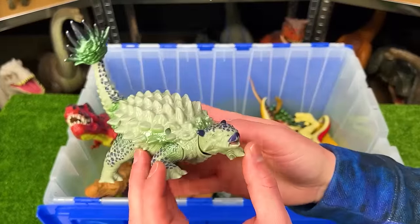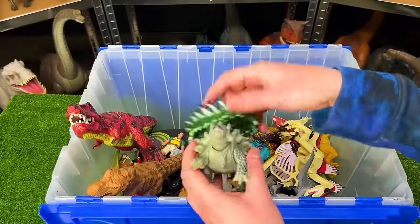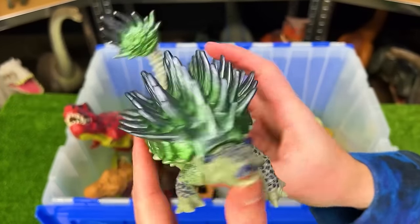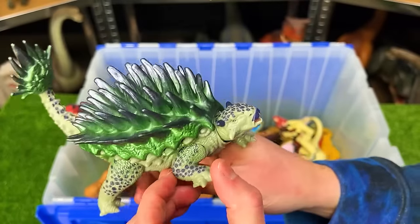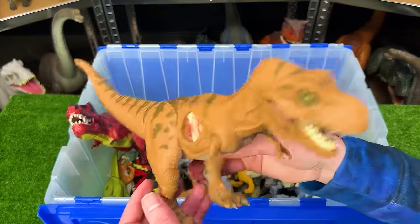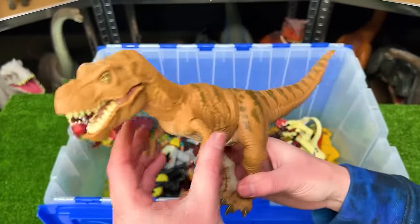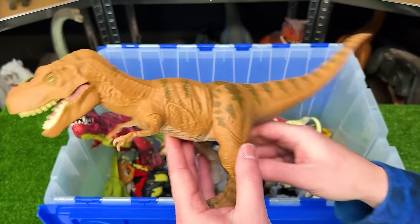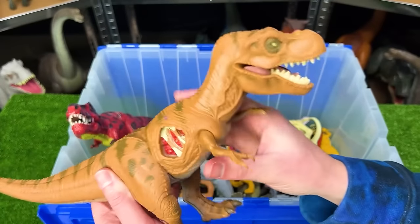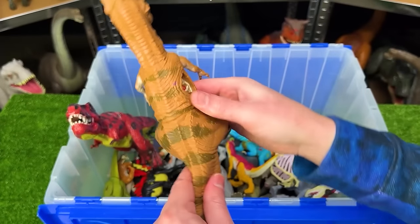Here is a vintage Jurassic World Ankylosaurus — a special edition that actually has an additional shell you can put right on top for extra armor. Up next is another old Jurassic Park figure — I believe an adolescent T-Rex — looking quite a bit younger than the other big T-Rexes. Its body is all rubber aside from its legs and arms, and it does not have any special features sadly.